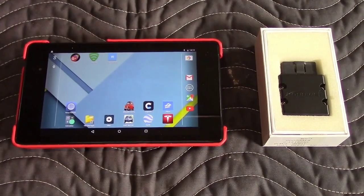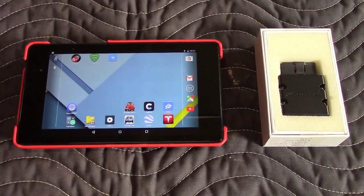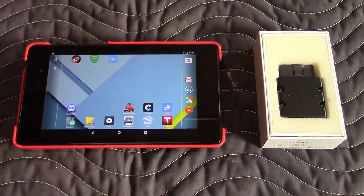Hi, this is John with The Evolving World. Today I'm doing a video on how to check the battery capacity of a Fiat 500e.